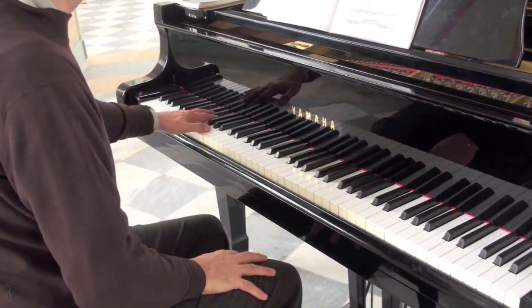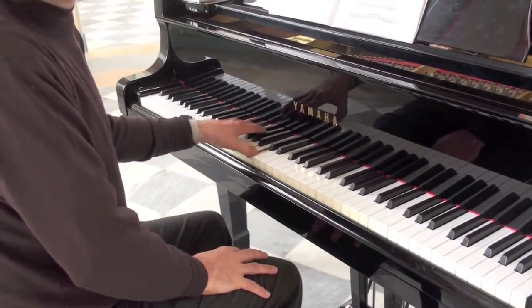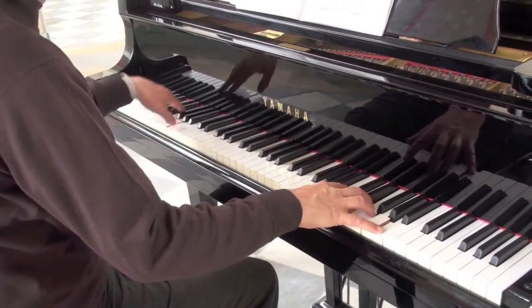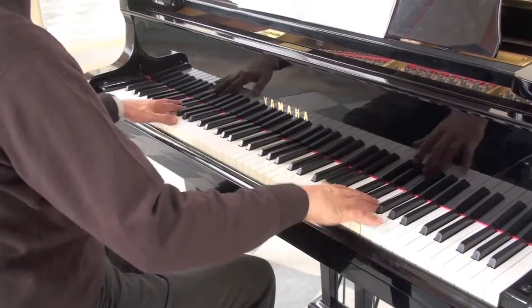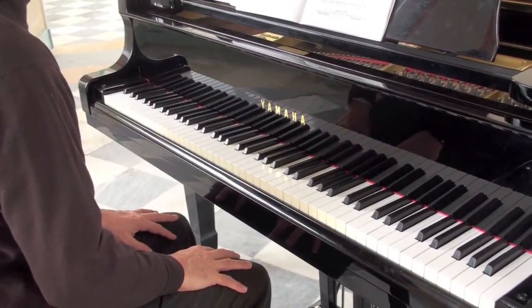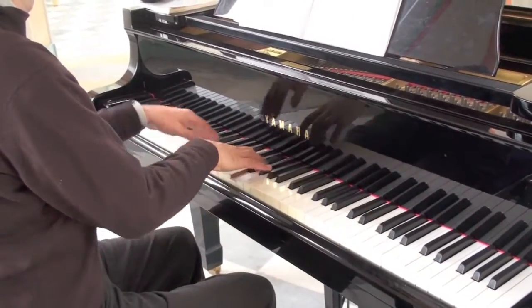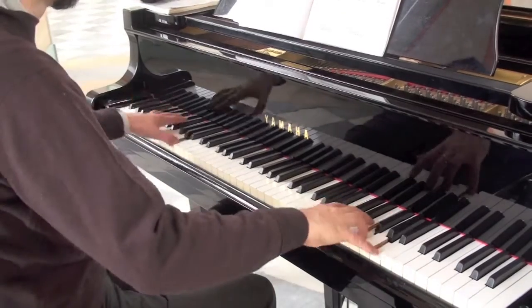I'm keeping the weight in the left hand. I see you're doing what amounts to almost like a small scoop. That's right. Do you want to just play that section a little bit for the benefit of the camera, just so we can see how it works?